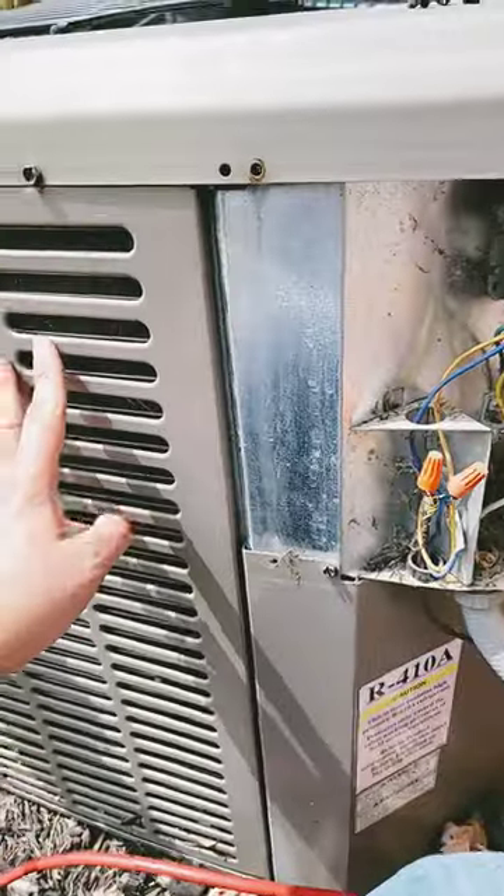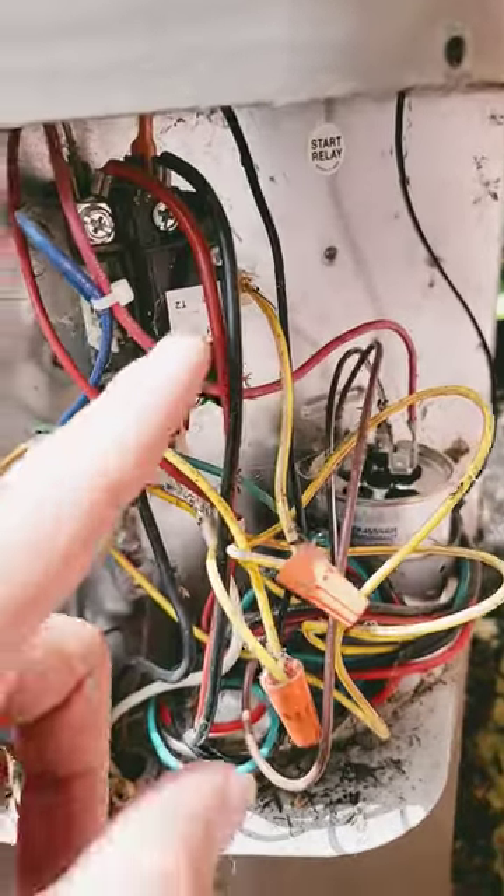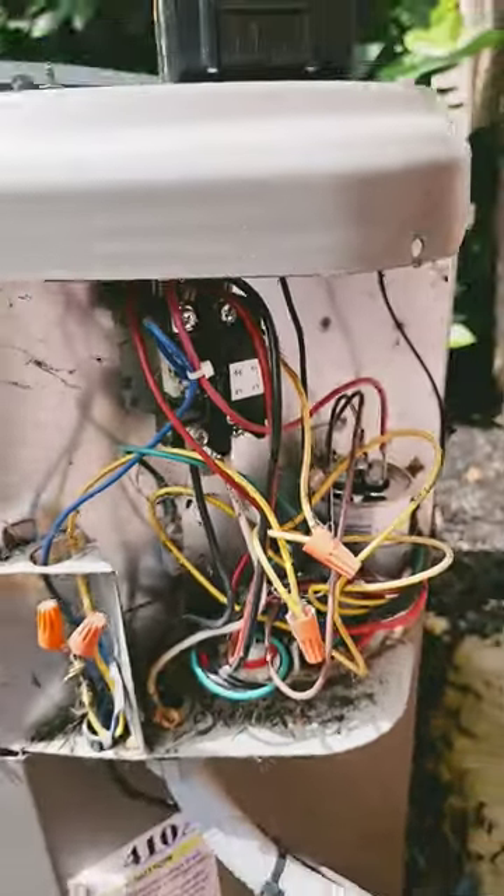Now I need to check and make sure we don't have any high head pressure. The coil is not dirty and we don't have any problems with this contactor. I'll take these two screws off and look at those contacts.